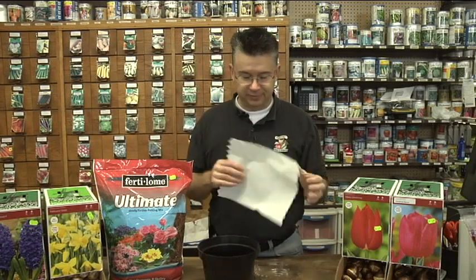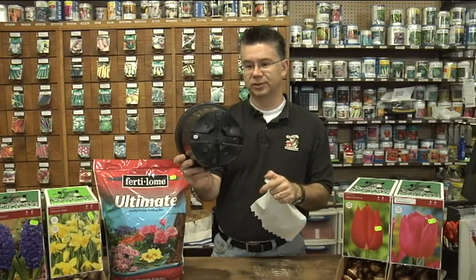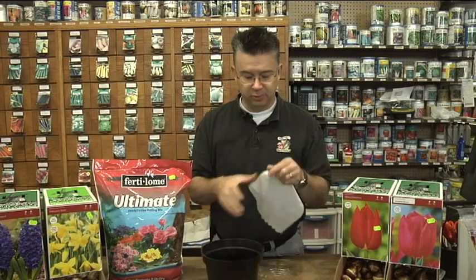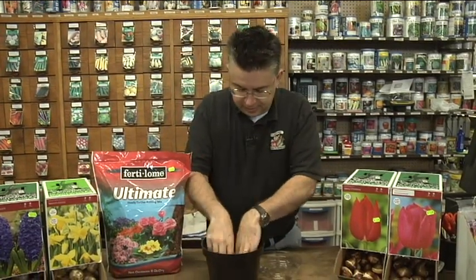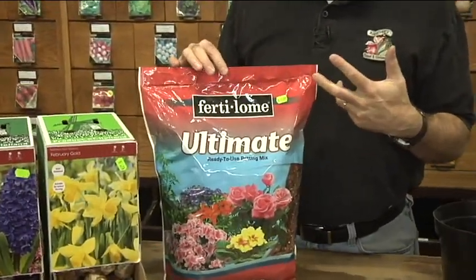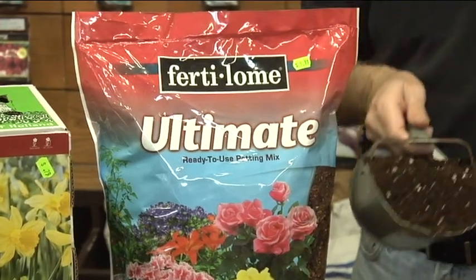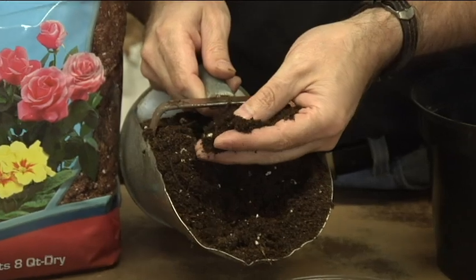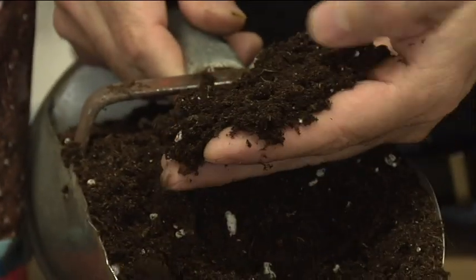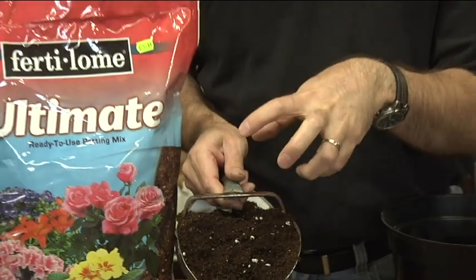Have a little piece of paper towel or napkin to go on the bottom. We want pots to have drainage — they've got to have good holes on the bottom so we get good drainage. Put the paper on the bottom so that the soil doesn't fall out. Then make sure you use a really high quality potting mix. Our ultimate potting mix from Fertilum is one of the best soils we've used. It doesn't have a lot of bark and filler — it's all peat moss, perlite, vermiculite, and a little bit of humate. It's a real nice light fluffy soil, very clean and easy to work with. It holds moisture nicely but doesn't clump up too much because of the perlite and vermiculite.